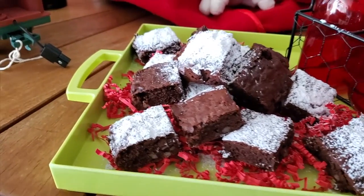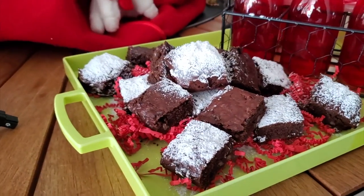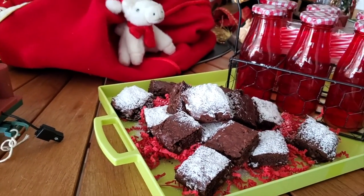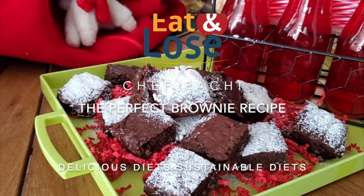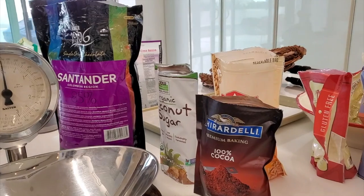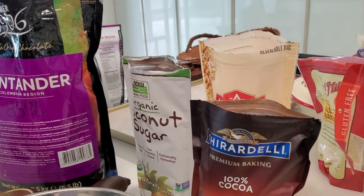Naturally gluten-free chocolate brownies — the perfect brownie recipe. Eat delicious and lose weight with Chef Pachi.